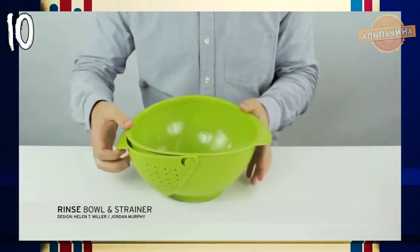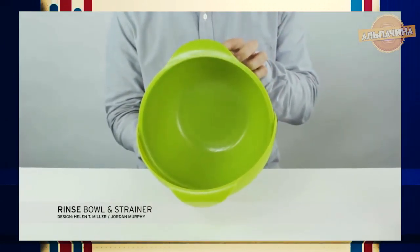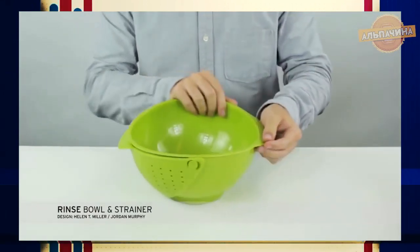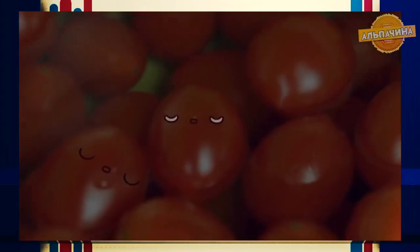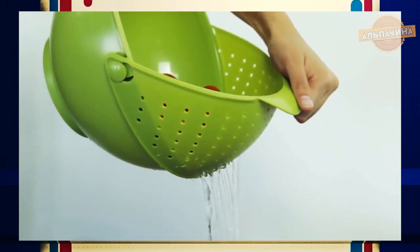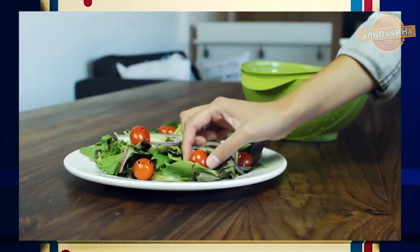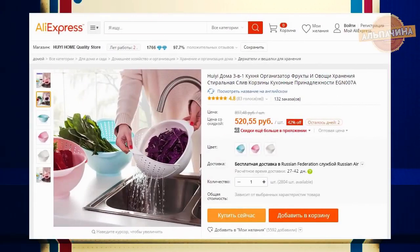Интересная миска для мытья овощей и фруктов для самых практичных хозяек. Позволит сэкономить столь ценное время и место на кухне. Необходимо всего-навсего отодвинуть заслонку, и миска модифицируется в дуршлаг — и вы с легкостью можете помыть фрукты или овощи. Она многофункциональна, компактна и удобна в использовании. Также в ней можно процеживать жидкости при приготовлении макаронных изделий и круп, промывать овощи, грибы, фрукты и ягоды, и, конечно же, использовать в качестве обычной миски. Выполнена из высококачественного АБС-пластика. Приобрести миску можно за 500 рублей.